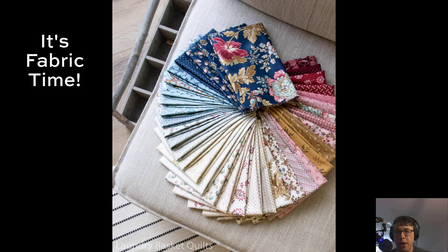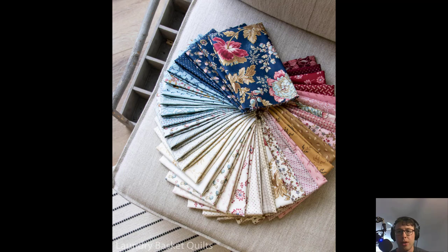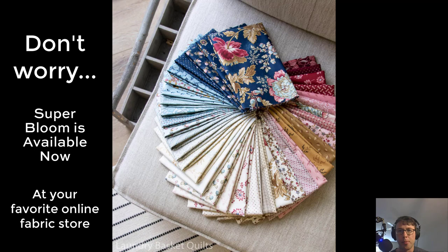All right, it's fabric time again, everybody, and wow, look at that fabric. Look at that Super Bloom collection from Laundry Basket Quilts. Wow. We've got to get this fabric to the people. We've got to get this fabric to the people now.